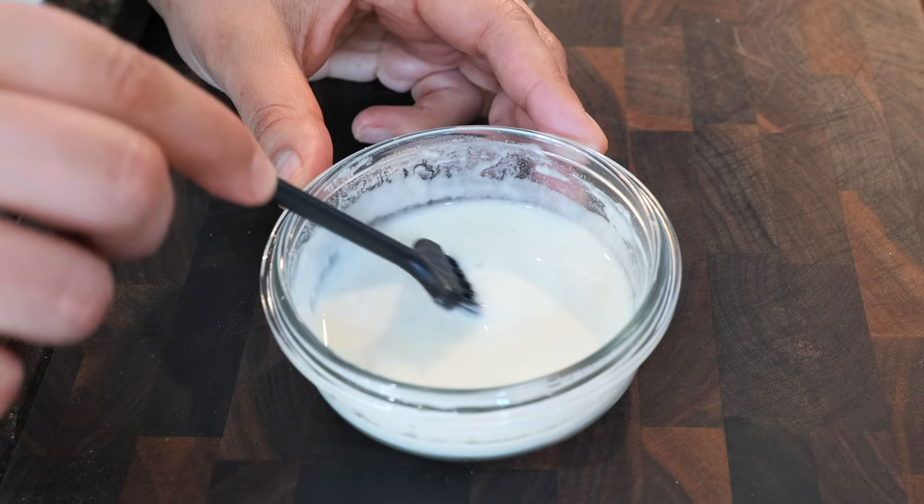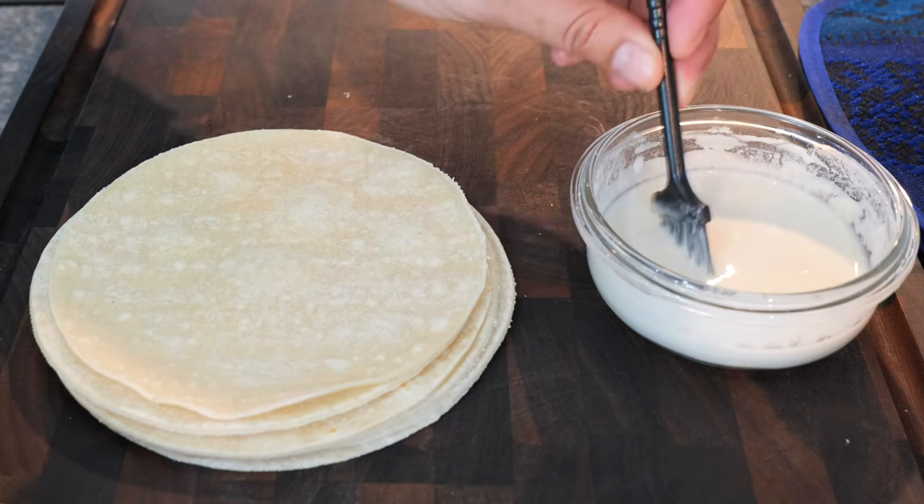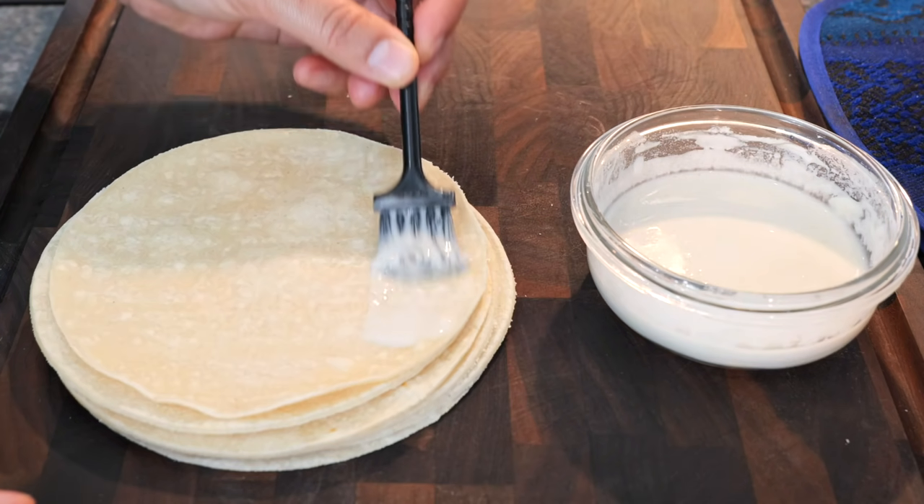In this bowl, I have a mixture of all-purpose flour and a little bit of water, and this is what we're going to use to seal our taquitos. Take a little bit of your glue and swipe it at the top.